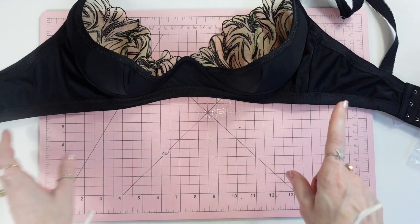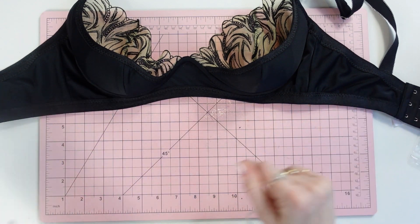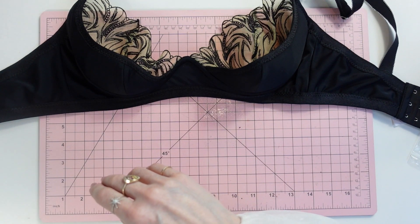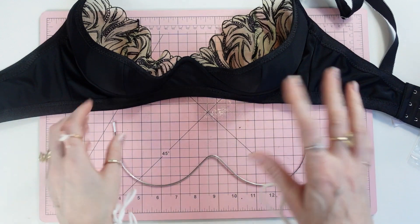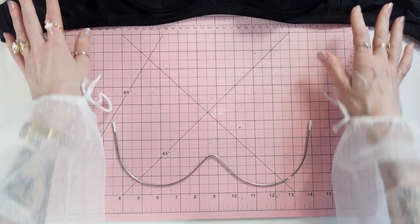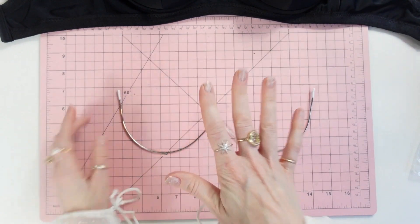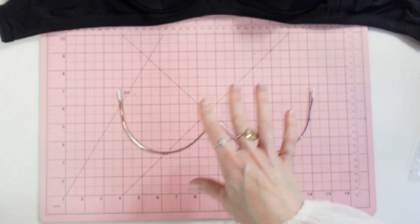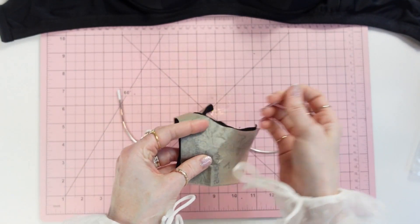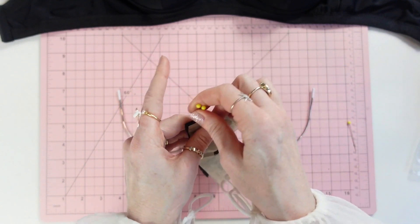For hardware, I consider the monowire a hardware item. Since we have the monowire here I think you know where it goes, but I want to show you why it is important to get the right size monowire.